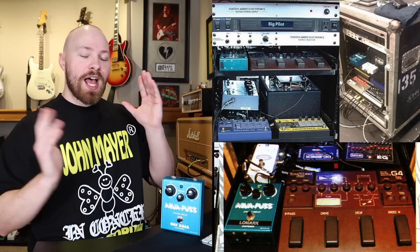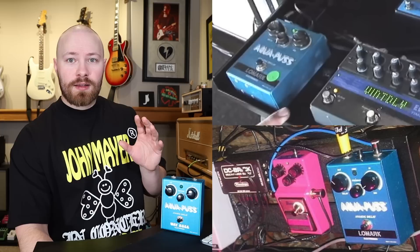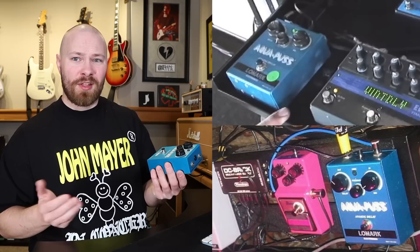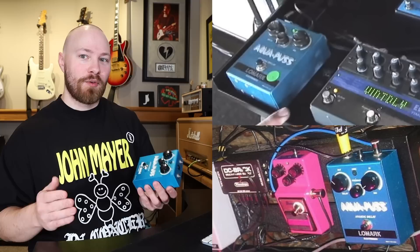The Continuum Tour and Where the Light Is included an AP2 Aquapus, and then for the Battle Studies era John continued to use the AP2 edition of the Mark I Aquapus. One thing to note: at some point during the Continuum era, his AP2 got a 'Low Mark' label sticker across the pedal. I'm not entirely sure what that means — possibly it was repaired by that company — but the Low Mark label is on his AP2 and is another way to discern it going forward.